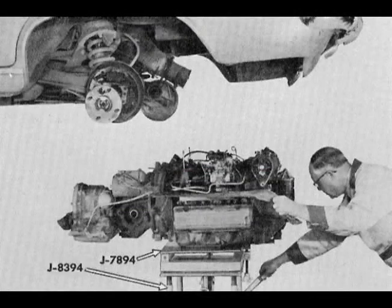Many service technicians prefer to remove the engine and powertrain rather than lowering the rear of the engine a few inches. In either case, a heavy-duty hydraulic jack such as J8394 and adapter J7894 are necessary.